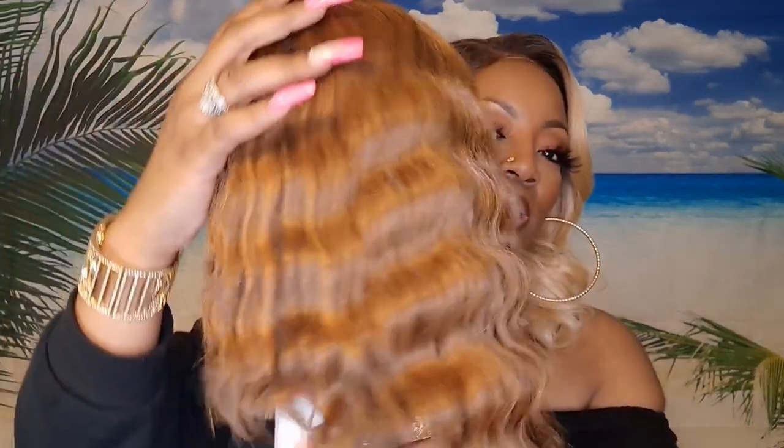This wig is big-head friendly, so if y'all want me to do a review on it I can. I have it in another color and I also have another one in this color. I'm really starting to feel myself in blonde — I really like myself in blonde. Anyway, the wig I'm going to be reviewing today is from Outre and it is going to be this right here — this is Miss Sapphire.